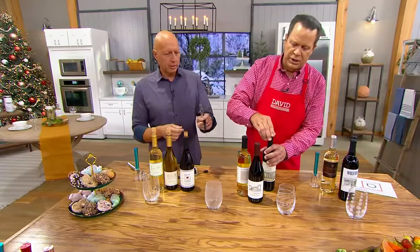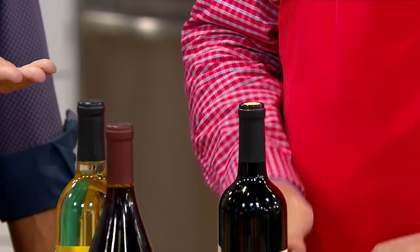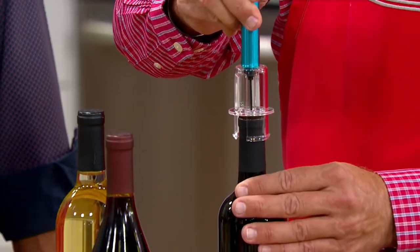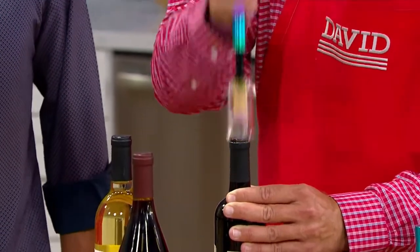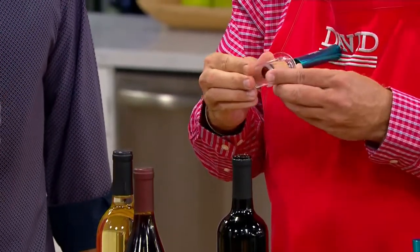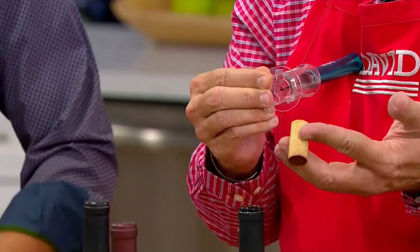May I give it a try? Absolutely. First, I'm going to foil cut. The beauty, like you said, is you're using air. Look how perfectly it cuts the foil — nice and easy. Then I'm going to push the needle down in the middle of the cork, all the way down, and then just pump it all the way down. There you go, David — it comes right out. And then you're wondering how in the world do I get the cork off? There's a little push mechanism and it just comes right off. And you're ready to go again.